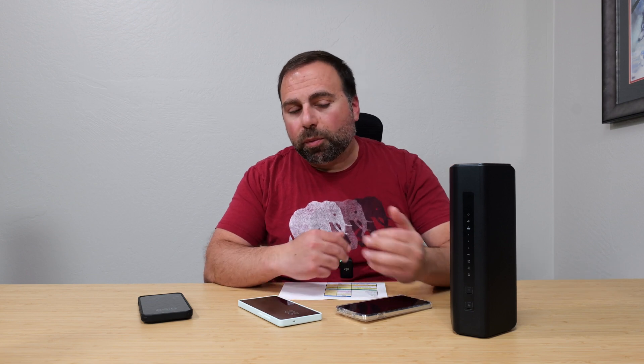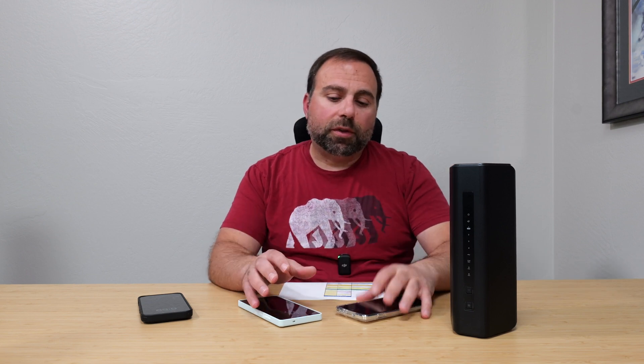The RS200 that I recently reviewed had the same issue, but the RS300 that I reviewed did not. So I'm hoping there's a firmware update that comes and resolves it. That was pretty much it — that was the only thing. Just pick a different Wi-Fi name: no issues, no problems, everything connected, everything was golden.